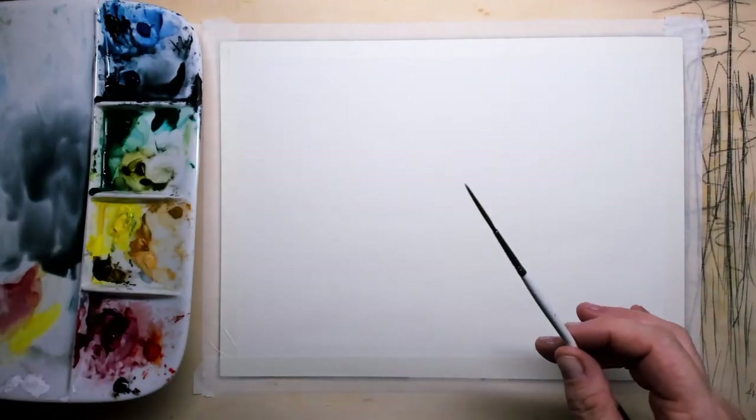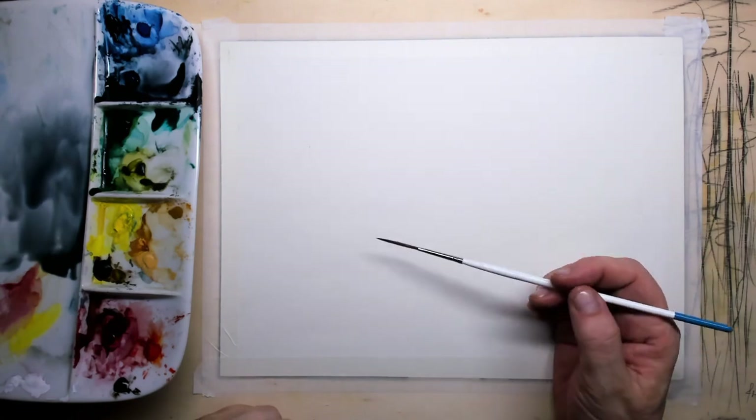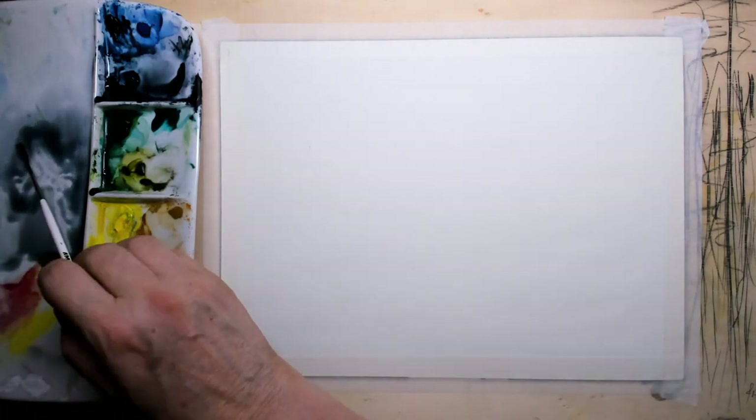Hi everybody and welcome to this tutorial where I'm going to watercolor a Macaw.